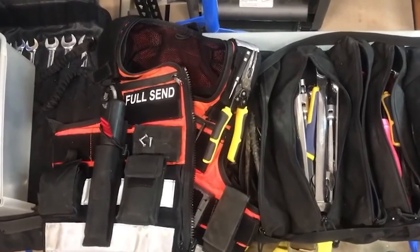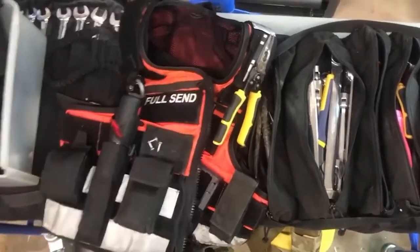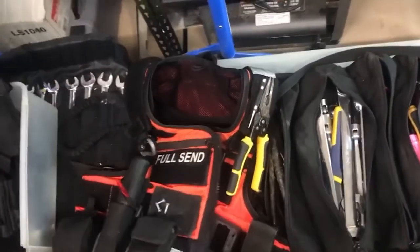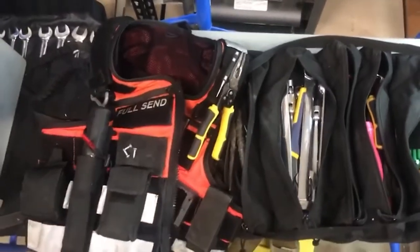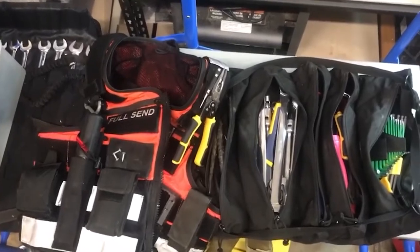It's simple, it's made well. I'd rather wear this as high-vis than one of those throwaways you see everywhere else. It's there when I need it, and when I don't I can just put everything to this side and I still have a quality vest and tools when I need them. Simple, quality, and reliable — what else can you ask for?